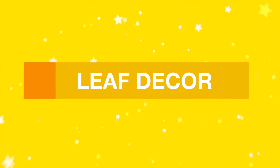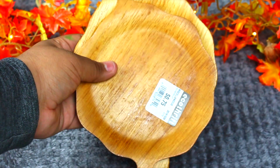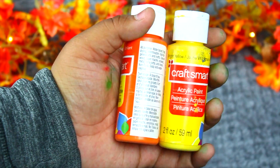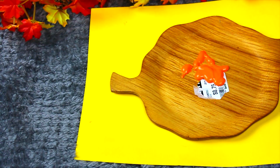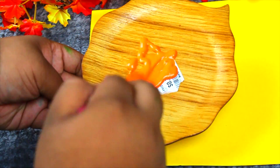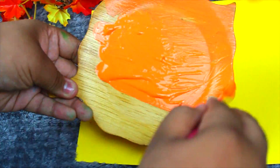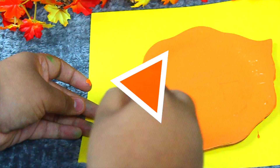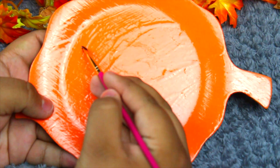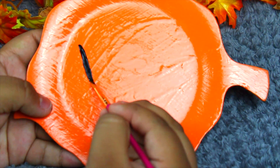For this last DIY, we're doing leaf decor. All you need is some leaf plates or wooden leaf shapes. I bought mine at a thrift store for $0.75, but you can find them at Michaels. You also need some paint and a paintbrush. Paint your wooden leaves until they're completely covered, then write whatever you want with black paint. I wrote 'fall' and 'Thanksgiving.'